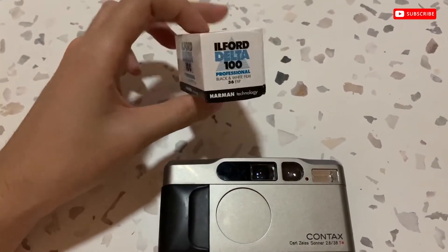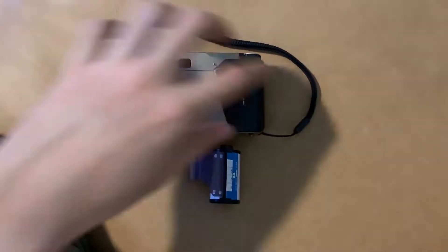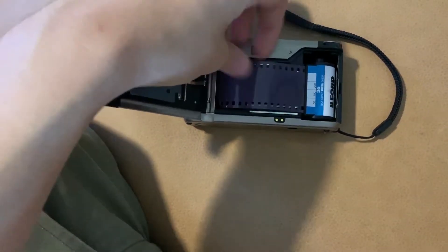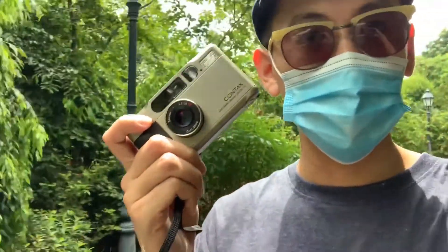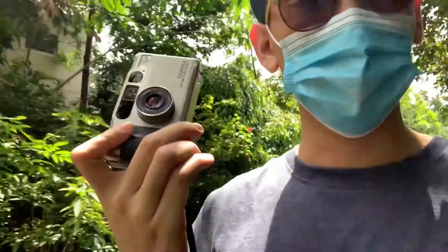This video is made possible by Daniel T. Hey guys, I'm here at the Botanic Garden with the Contax T2 from my friend. I have a roll of Ilford Delta 100 loaded inside — black and white. So I'm going to take some shots and see how it looks like.